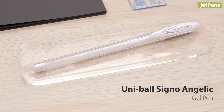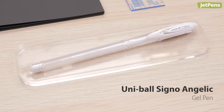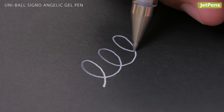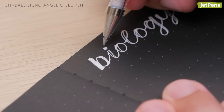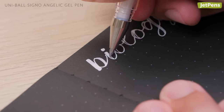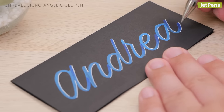Though it features the same ink as the Signo Broad, we think the Uniball Signo Angelic deserves its own mention. It has a 0.7mm tip that draws an impressively opaque line. You can easily build up line thickness with the Angelic, which makes it a fantastic option for faux calligraphy. Try adding a fun border around colorful lettering for headers that really pop.